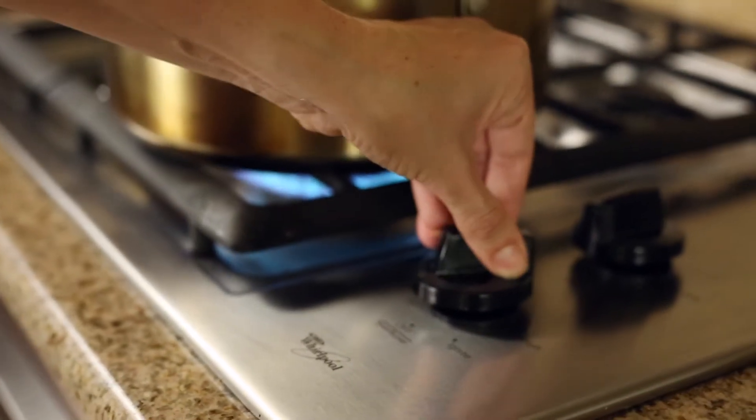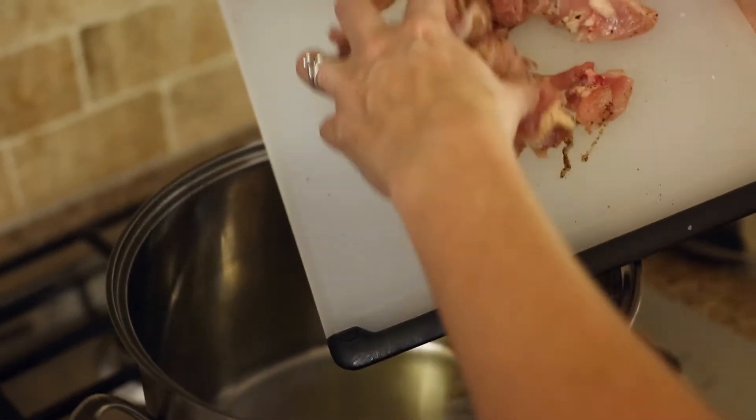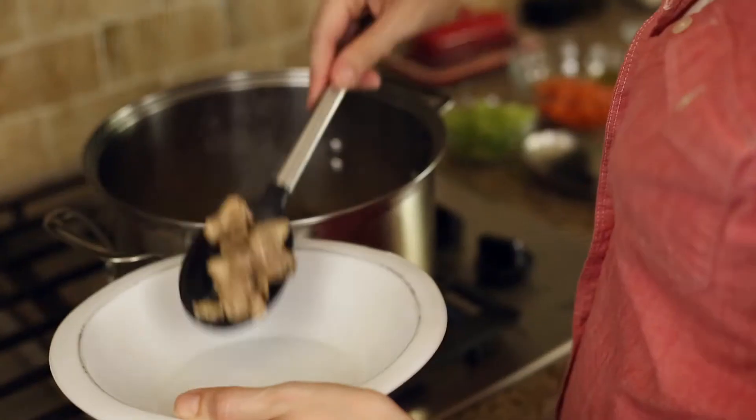Heat a stock pot with one tablespoon olive oil over medium-high heat. Add that seasoned chicken and cook until it's well-browned, stirring occasionally for about 8 to 10 minutes. Once it's browned, remove the chicken from the pot and set it aside, reserving the drippings in the pot.